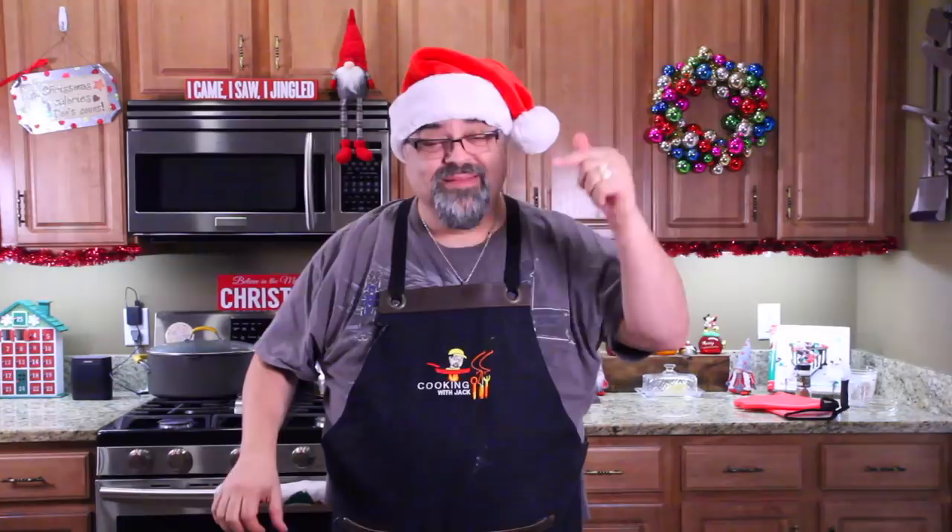So this is all measured out and laid out — well, almost all of it. No, it all is.